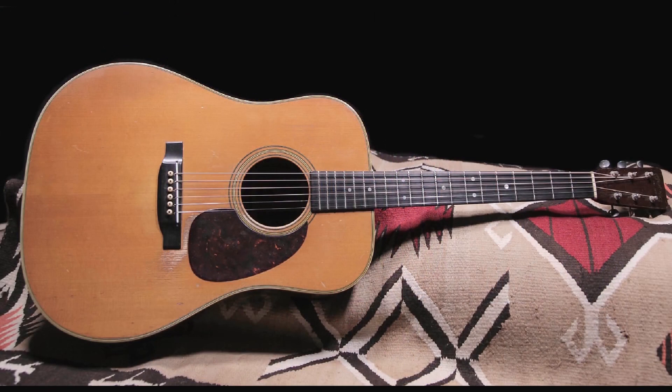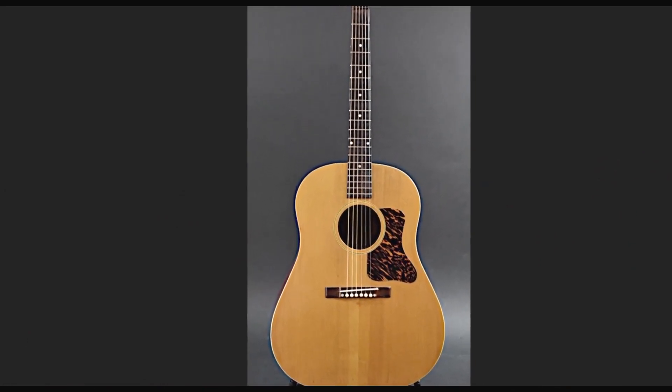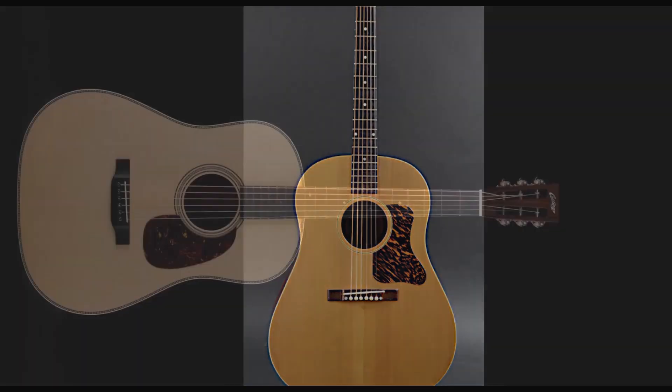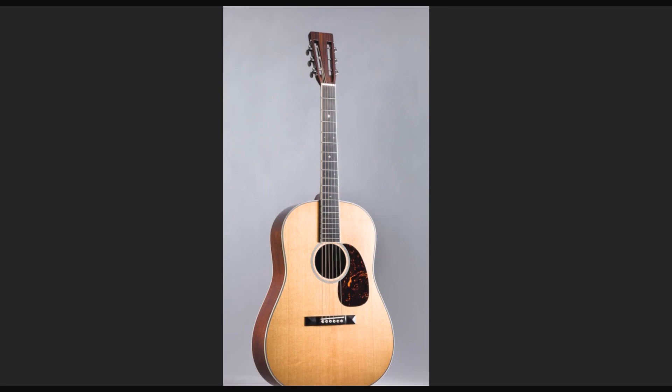Soon, however, 14-fret necks began to dominate. In this picture you see an early 1950s D-28 with square shoulders and the 14-fret neck that so many folks have come to associate with the Martin Dreadnought. This is a picture of an early 1940s Gibson J-35 — another early sloped-shoulder guitar, but with a 14-fret neck. As fingerpicking has become a much more popular style, most manufacturers have begun to offer similar models. This Collins is almost identical in appearance to the early Ditson and to this current D-35S. In 2016, Martin produced the D-222, a reproduction of that early Ditson extra large.